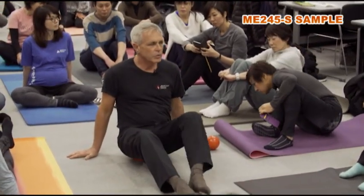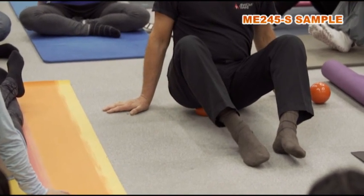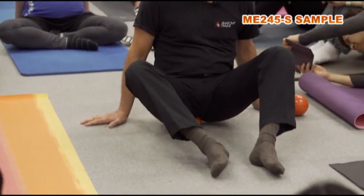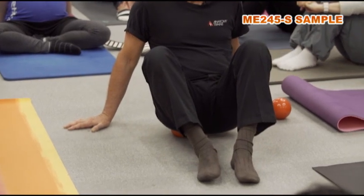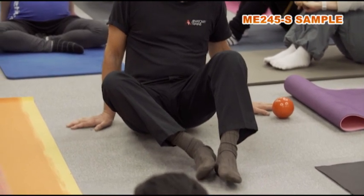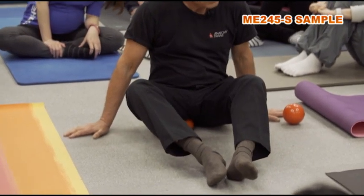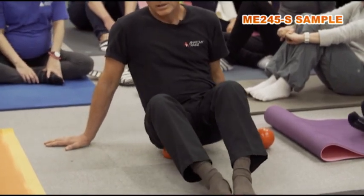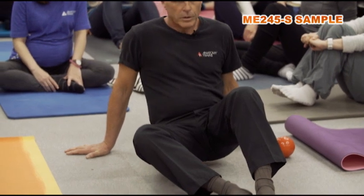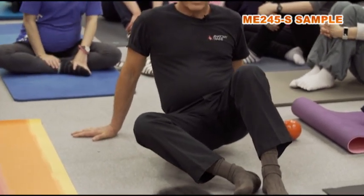In two ways. Under one ischial tuberosity — it's like I'm painting it. I want to make sure every little bit is painted: inside, between the tailbone and the ischium, even the inside of the ischium, and the outside of the ischium where the deep lateral rotators go around to the femur.